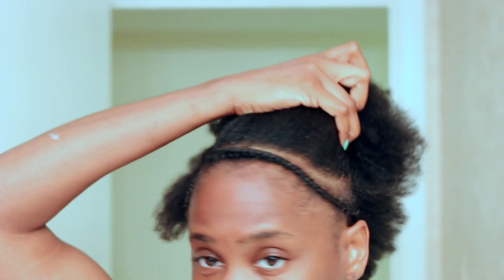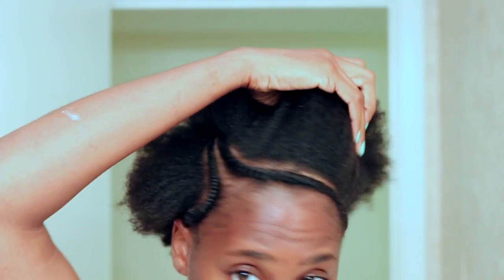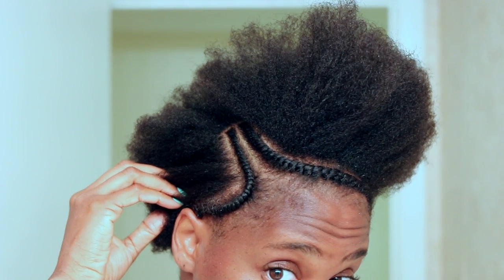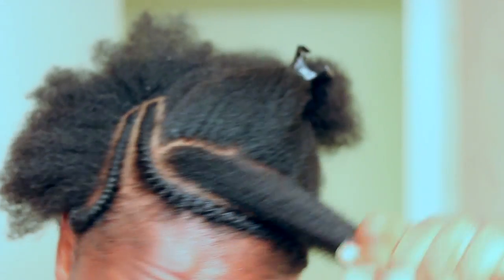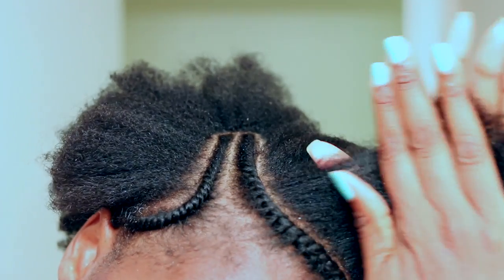Now for the styling: I flat twisted two sections in front of my hair. These flat twists will not be unraveled because they are the key to this style, so I made sure to part and flat twist them nice and neat. For the rest of my hair, I took the edge control gel — keep in mind that a little goes a long way.